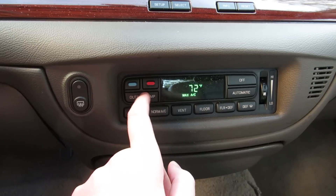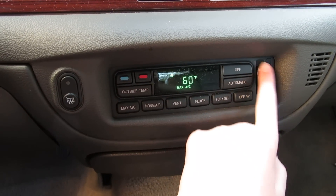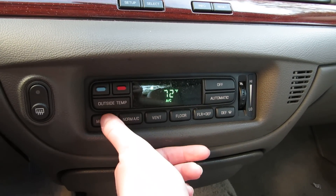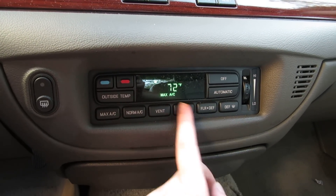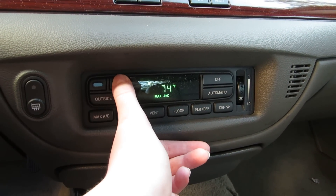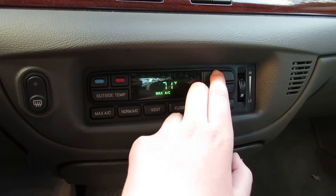Then you've got your air conditioning. Outside temperature is 87. So that's on high, that's on max air conditioning, that's normal. Floor, vent — you can turn it up and down. Outside temperature, temperature up and down.